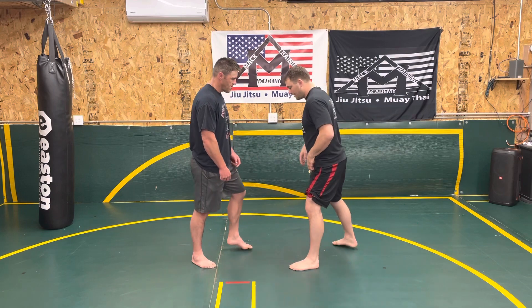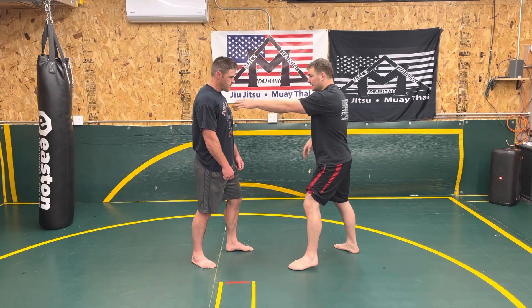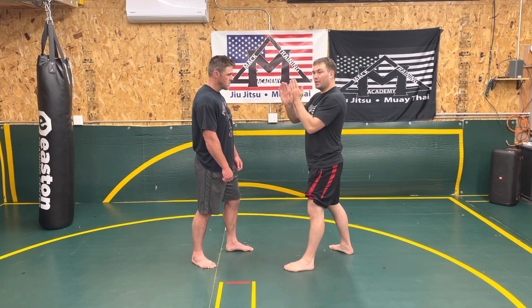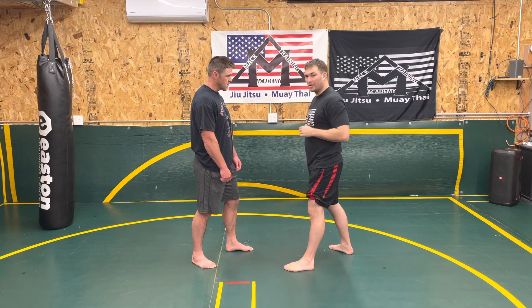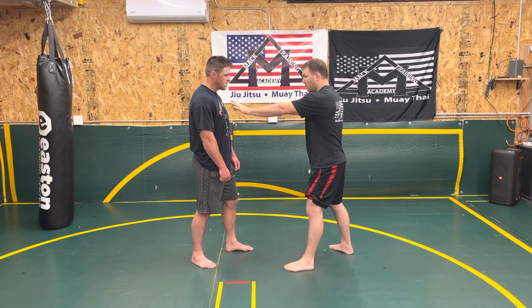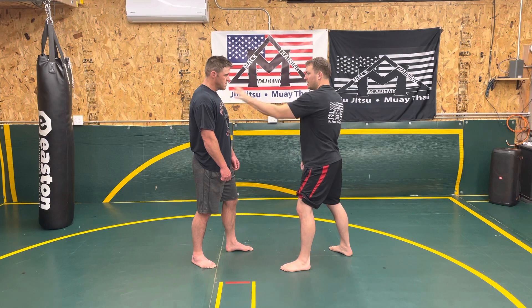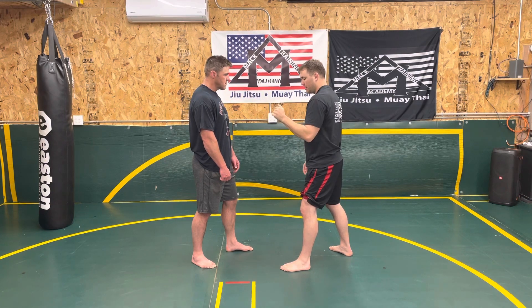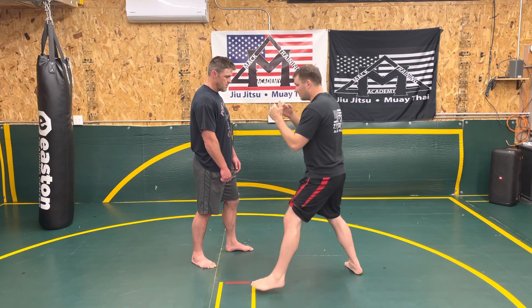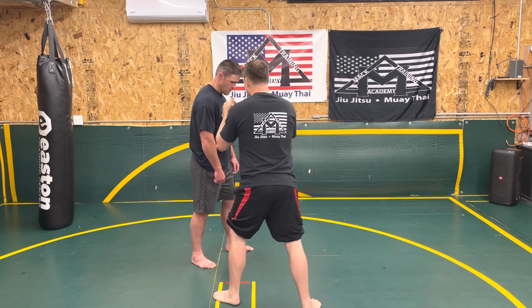So from our stance, if I go to my left to start to create an angle, I step my foot, and instead of doing more of a plus sign like you saw in the last video, I step at an angle, and I want to keep roughly my hand's width distance away from my partner to keep me within striking range, and I step, and I step. Now I'm just doing this with a slight angle.